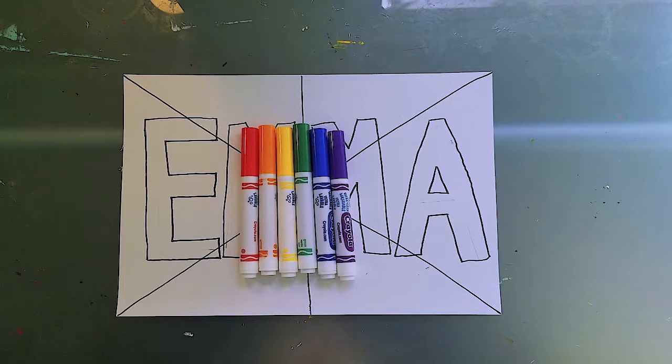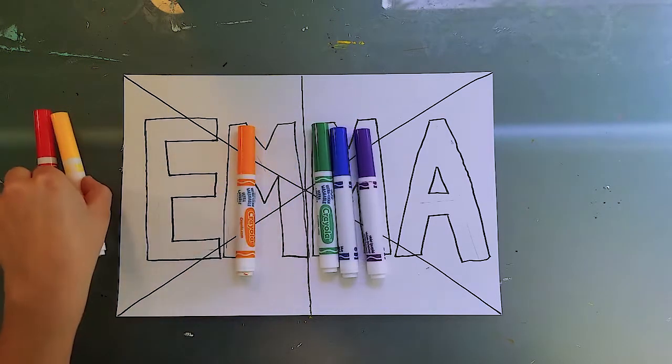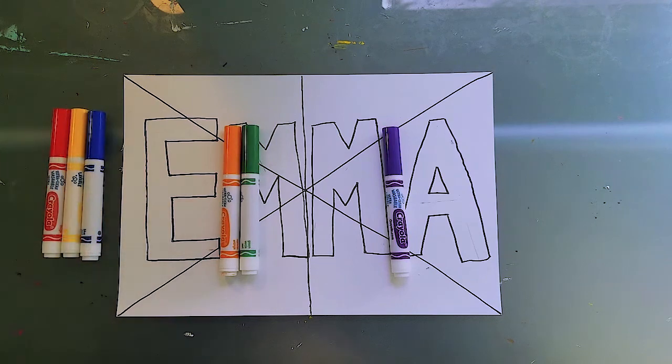We are now moving on to the coloring portion of our project. The first thing is I need to separate these colors into the primary colors and the secondary colors. Take a second and see if you can remember which three are our primary colors — these are the colors we cannot make. They are our starter colors, almost like starter-level Pokémon. You have to start with these three. They are red, yellow, and blue — our three primary colors. That means the other three are our secondary colors, which are colors we get when we mix two primary colors.